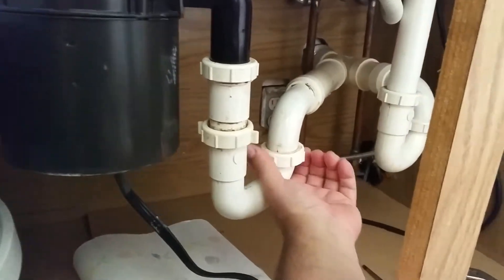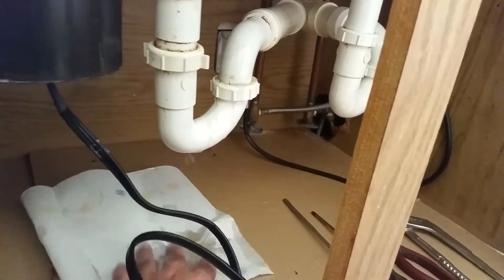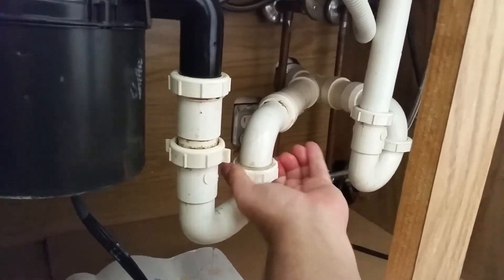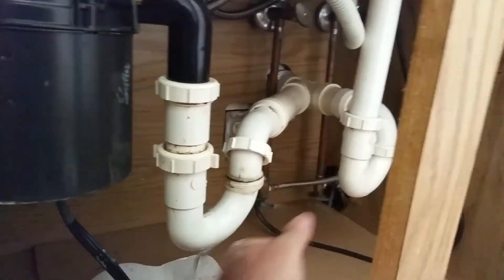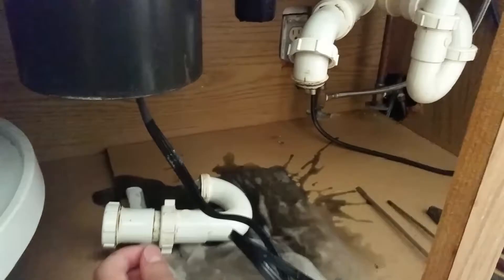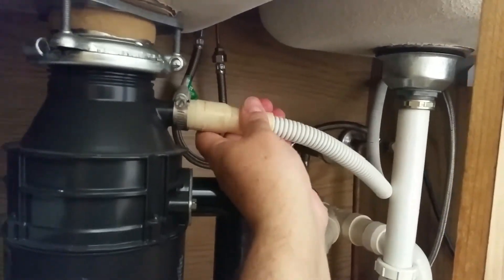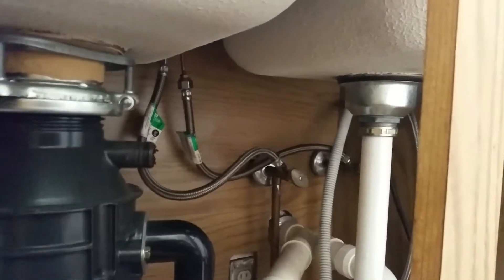First, you can take this nut here and back it off, then back off the second nut here. You might want a little bowl to catch the water — it's not much water in here at all. This will release the waste arm so you can take this unit off. You can drop it down like that right there — makes a little bit of a mess obviously. Second, take off this waste hose, and this is for the dishwasher right here, so back off that clamp and then take that off.